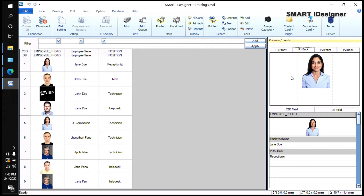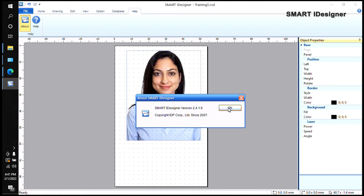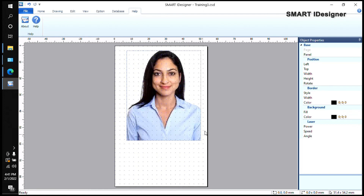If you ever get an error in Smart Eye Designer, check the version by clicking Help, then About. Make sure you have the latest version by checking idp-corp.com. If you have an older version, you may get errors or unexpected behavior, so always keep Smart Eye Designer up to date.